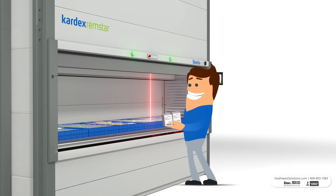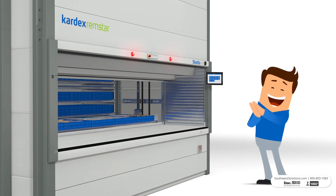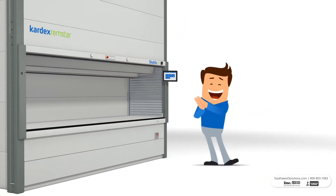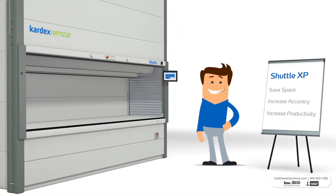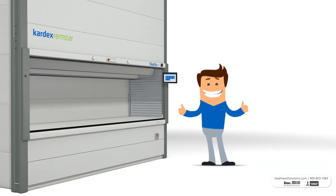After picking your desired items, you can enter the next item for picking or simply return the tray. Vertical Lift Modules improve operations by saving space and increasing picking accuracy and productivity. Optimize your processes with Vertical Lift Modules.